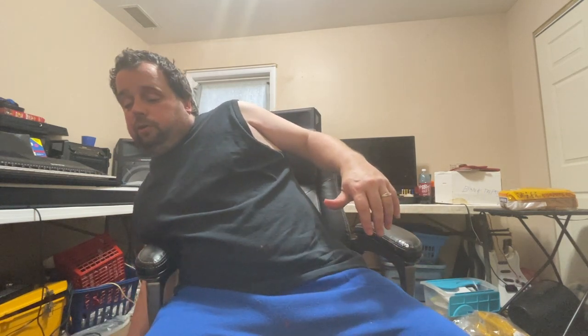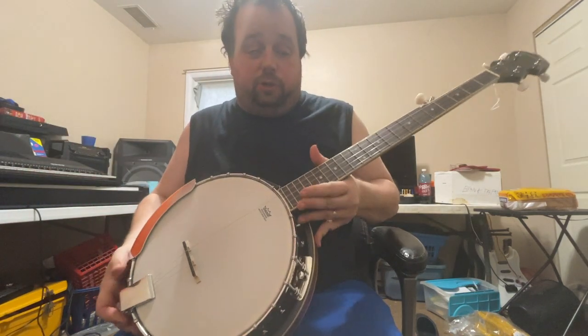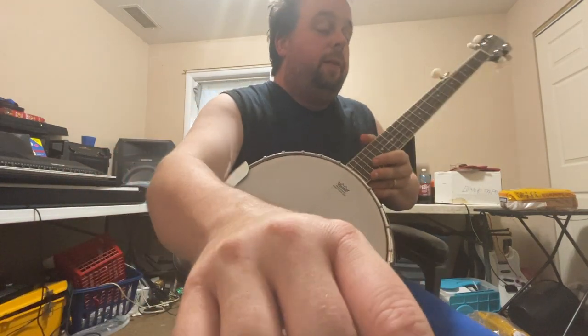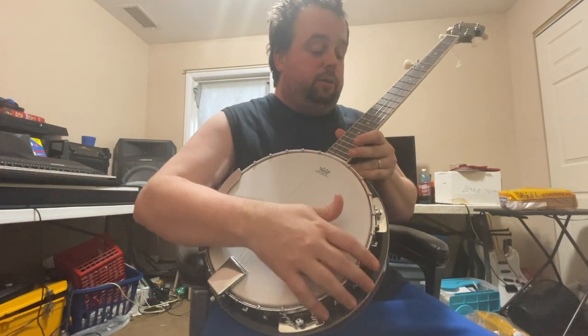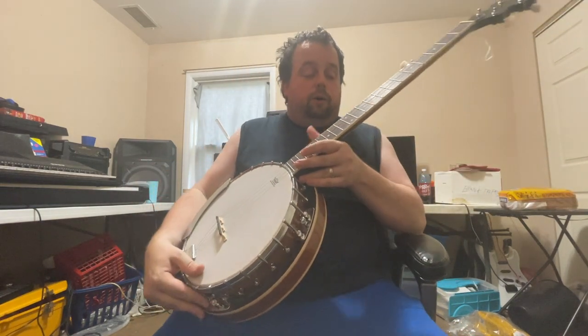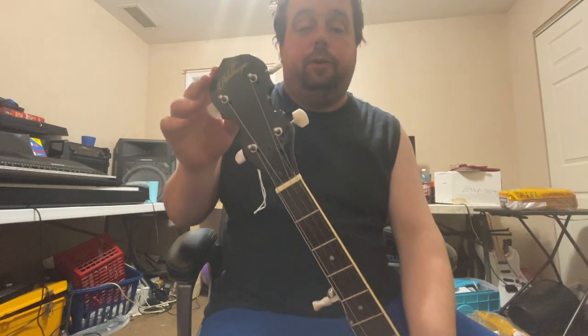I finally got one that's in great shape. That's amazing. What is it? Cha-ching! It's a five-string banjo. Five-string banjo right here. Here's the name of it right here.